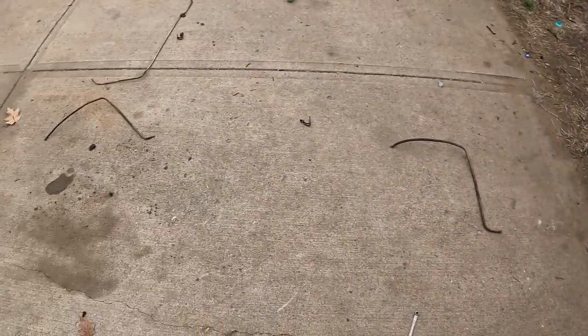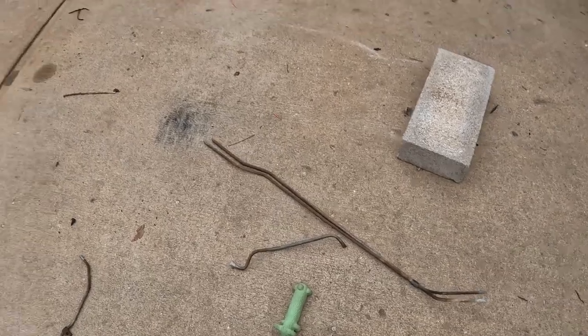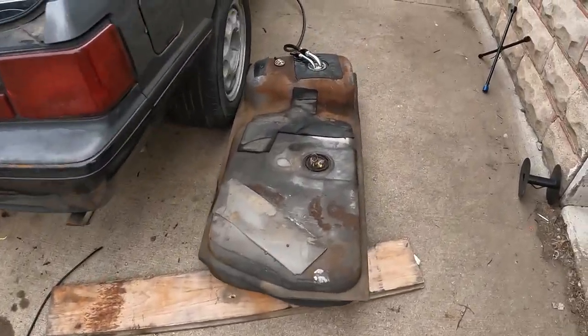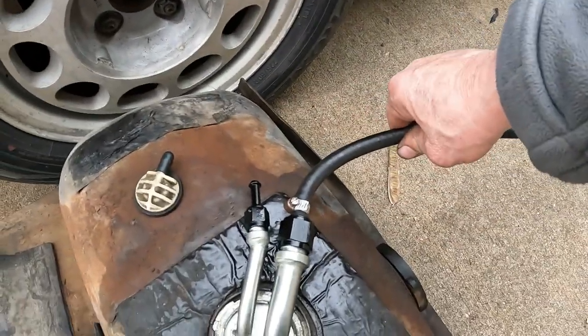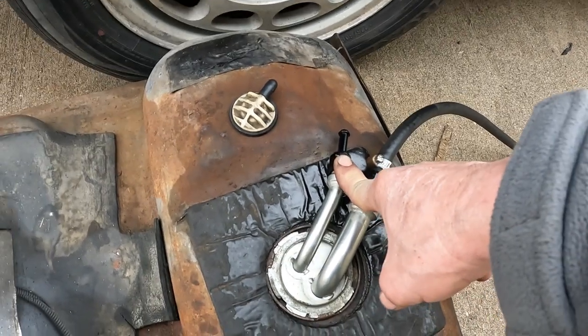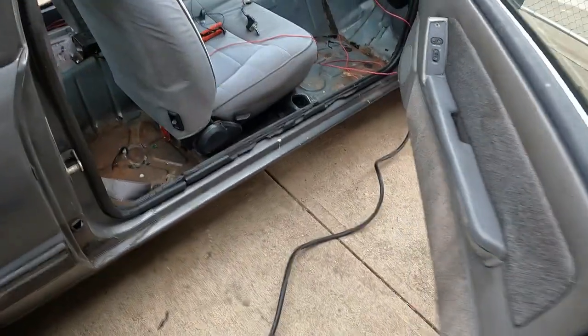This is part of the old fuel line. I had to cut them out. Vent tube. Now, I'm using one line right here. I'm going to cap this off — you don't need a return on the carburetor. Vent tube is one of those. Let's see how we get it going here.